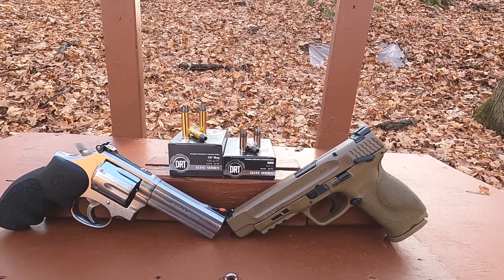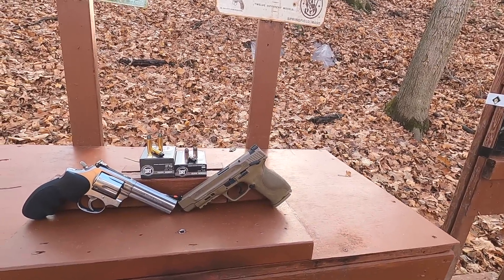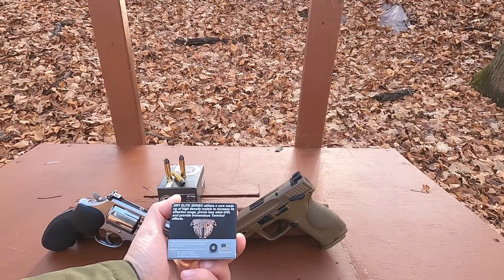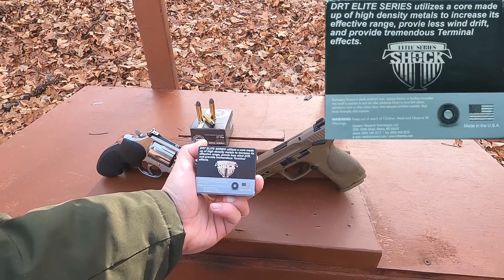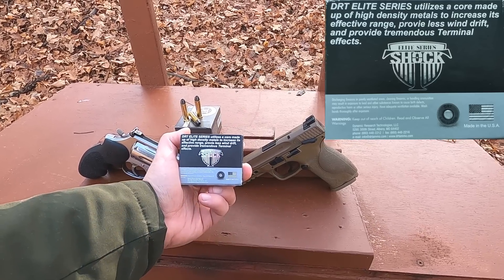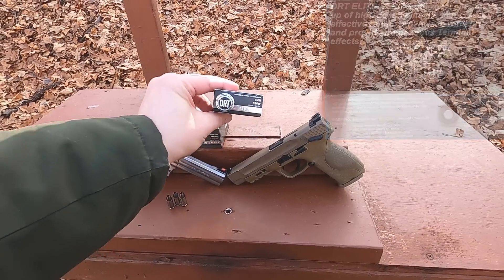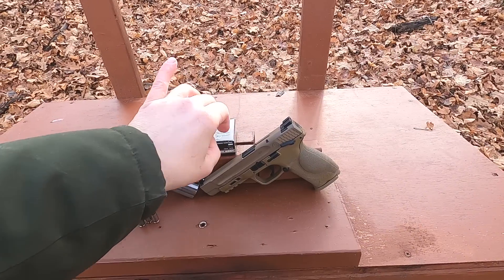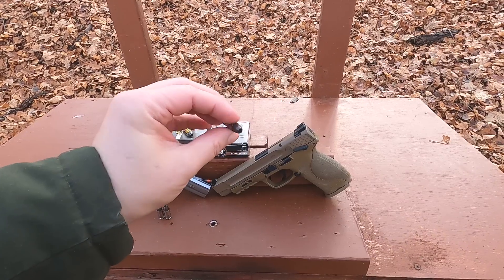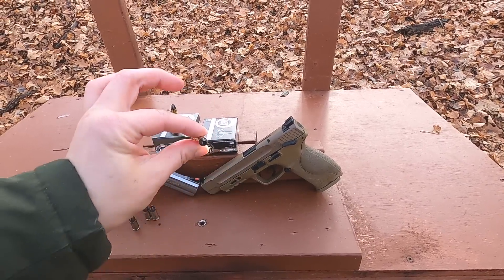Our nine millimeter is rated at 1150 feet per second, our 357 Magnum is rated at 1476 feet per second — pretty average for ammunition like that. The industry standard is to use four-inch barrels, so we might get more velocity with the nine millimeter than rated. On the back it says DRT Elite Series utilizes a core made up of high density metals to increase effective range, reduce wind drift, and provide tremendous terminal effects. The surface almost looks like solid copper, but I don't think it is. The 357 Magnum looks like a standard jacketed hollow point.